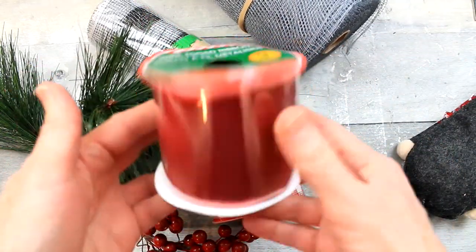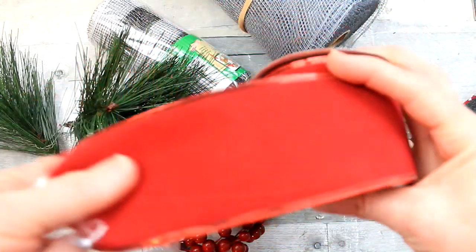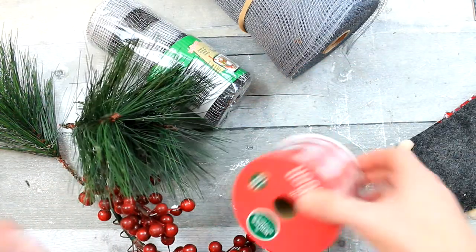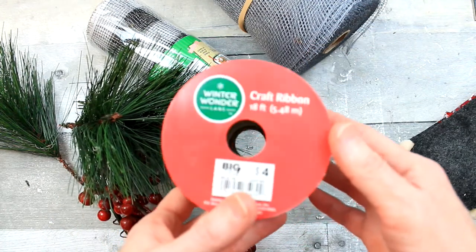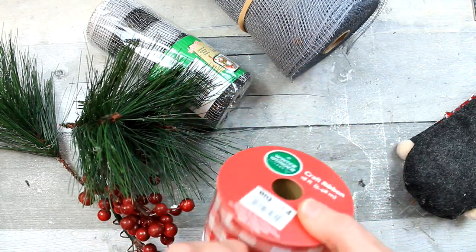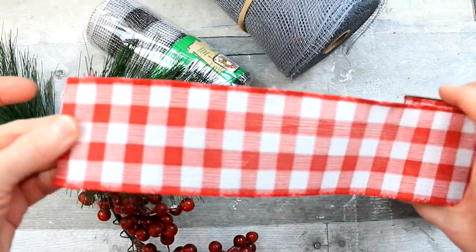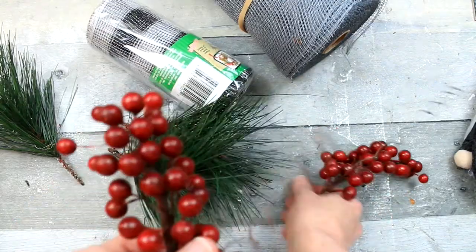We're going to use some of this velvet ribbon. It's wired and it came from Dollar Tree. This checkered ribbon came from Big Lots. It's the same size and has kind of a burlap texture, but if you have the black and white from Dollar Tree you could always use that.